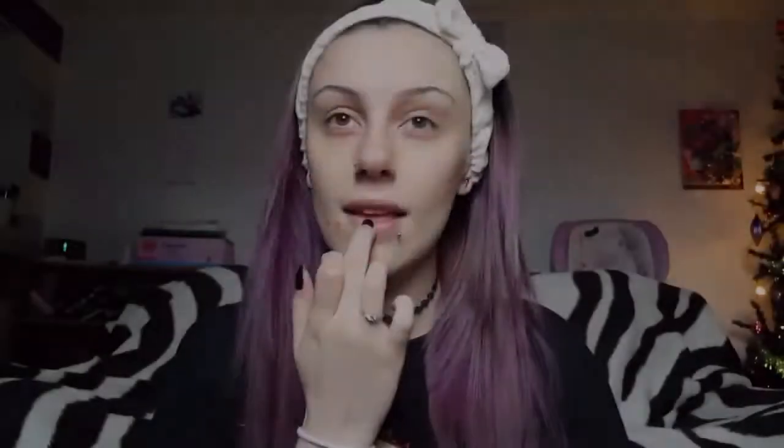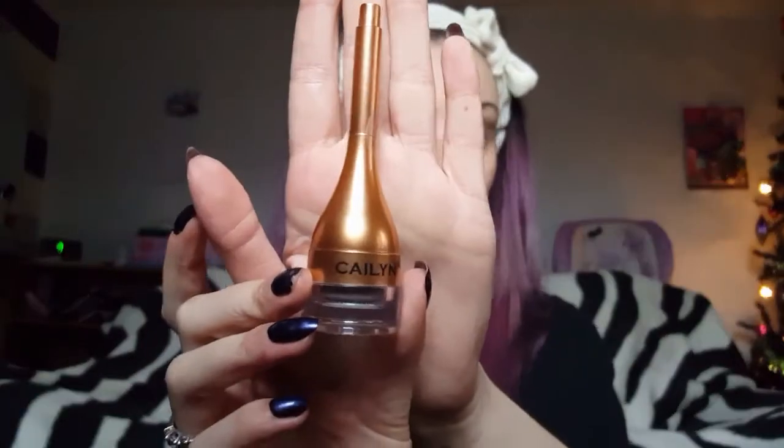First we're just going to put our hair up and then moisturize our lips using our Karmic lip balm. Now we're going to go in and do our eyebrows first — I am going to be using the Kaelin Jalux eyebrow gel and I use the shade ebony.